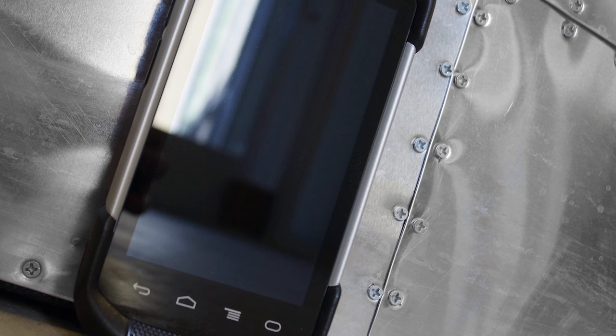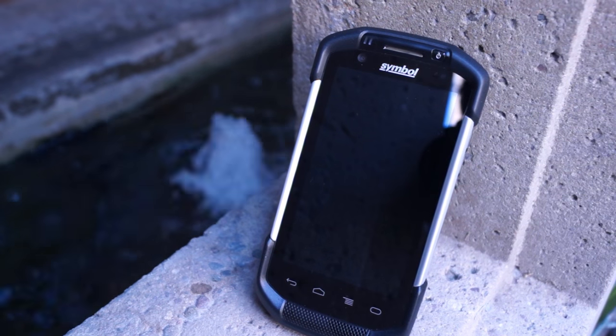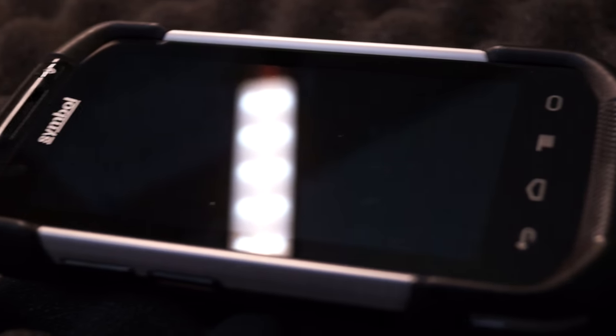While we are talking about the exterior, I just want to point out that this thing is built like a tank. It can handle a six-foot drop on concrete, can be fully submerged in water thanks to its IP67 seal, and operates in temperatures from negative four degrees to 122 degrees Fahrenheit.